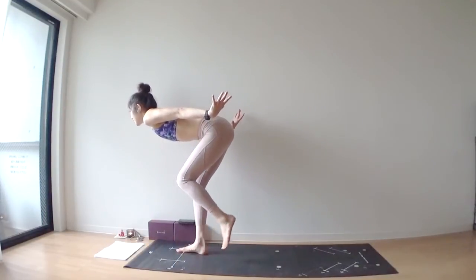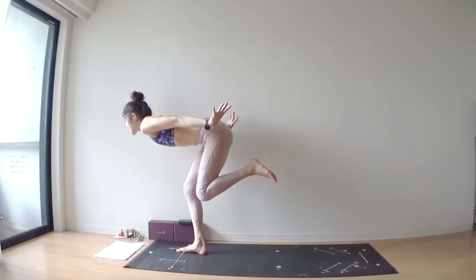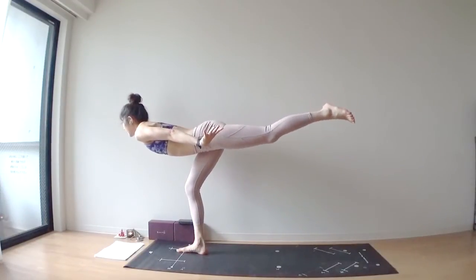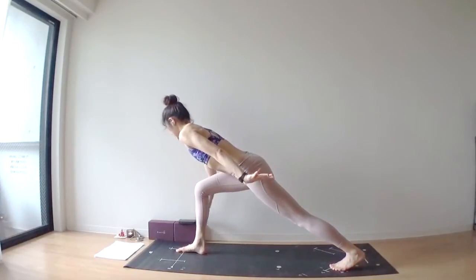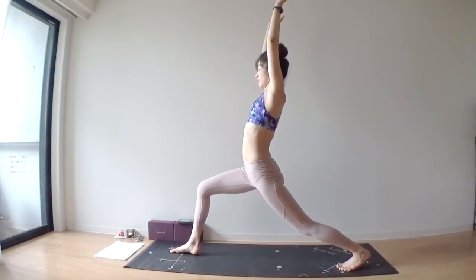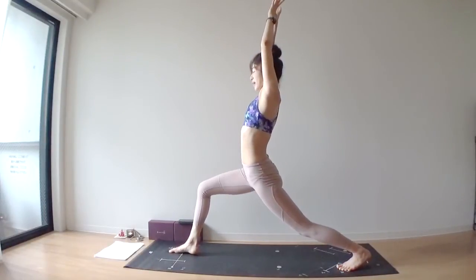Start to straighten out both your legs. Slowly, slowly lower your left big toe at the back of your mat, and arms over your head — high lunge. Hook your thumbs again, right thumb behind your left thumb.